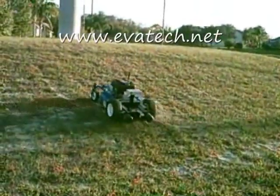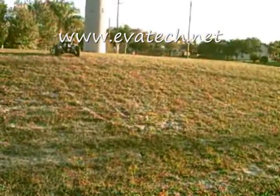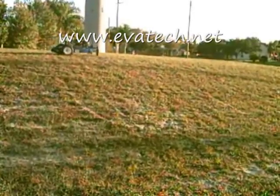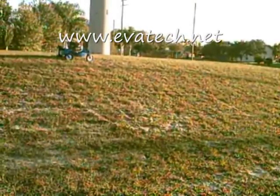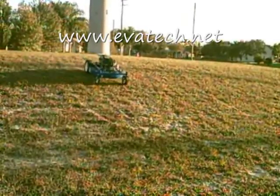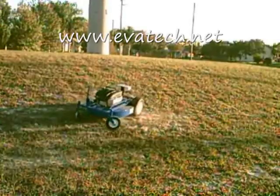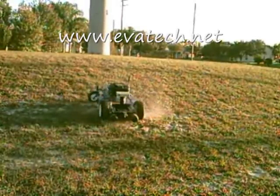The hybrid goat robot's patented system has been engineered for slope mowing. It's easy, safe, and simple to operate. This machine is so fast and agile, it makes it very flexible on the hills.